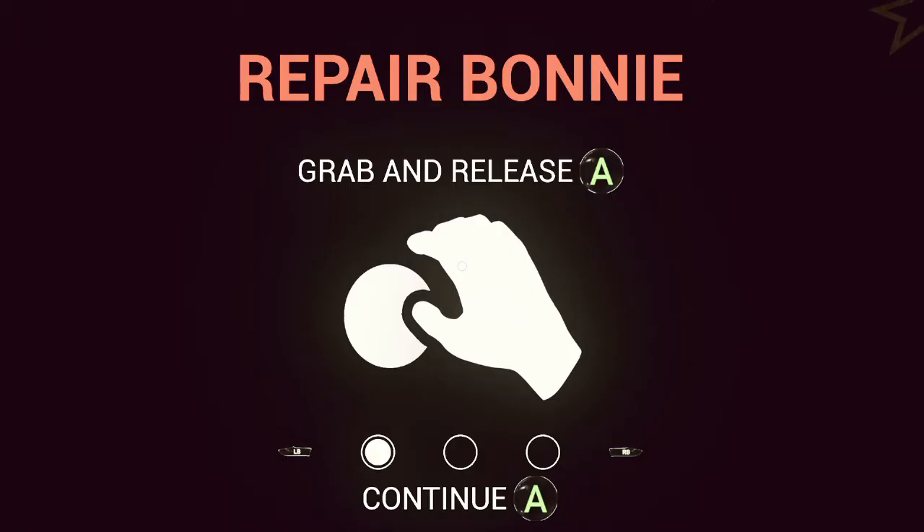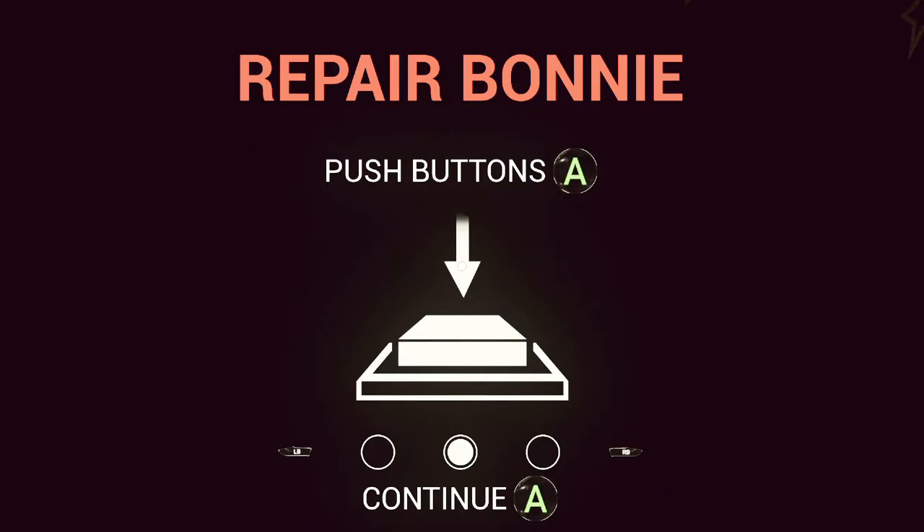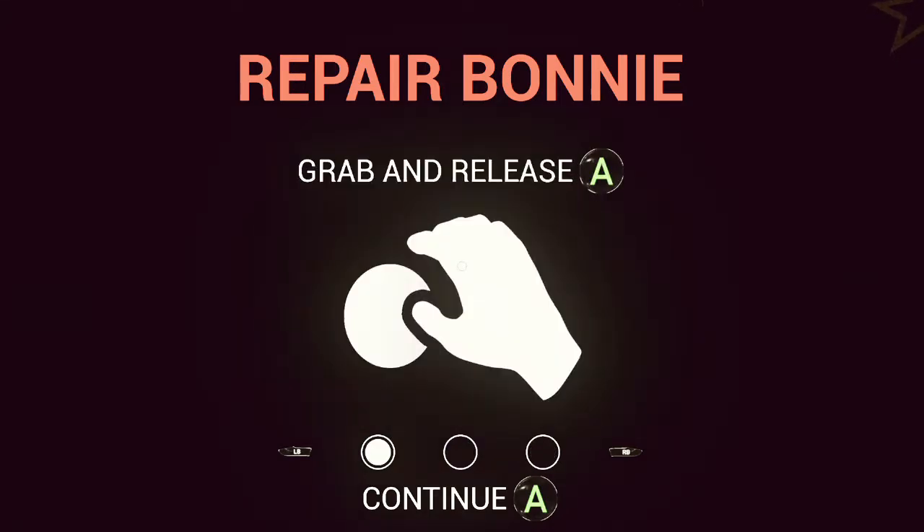Let's go see Bonnie — parts and service repair. Bonnie grab and release push buttons make repairs easy.